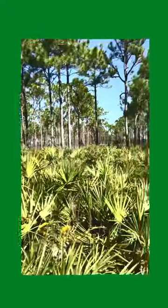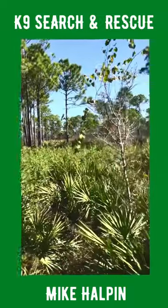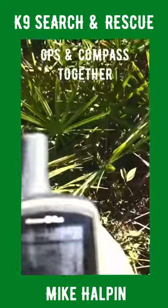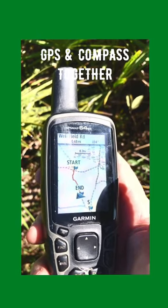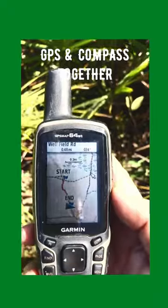I'd like to show you how I use the compass and the GPS together to find my way home. I'll bring this phone down — take a look at the GPS, you can see where I laid a track. I started, I ended. I'm actually 30 yards in from this trail, and you can see the cursor off to the right.